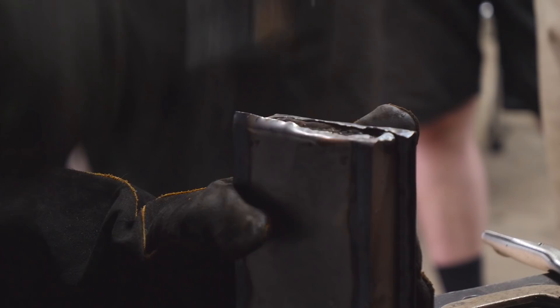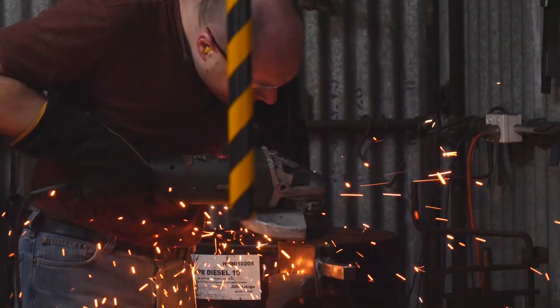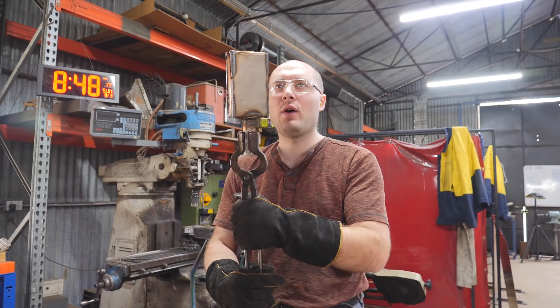We got the billet all sealed up, stuck a little nub on for the handle, and stuck it in the giant forge. We're ready to go — stick it in the forge and let it heat up.